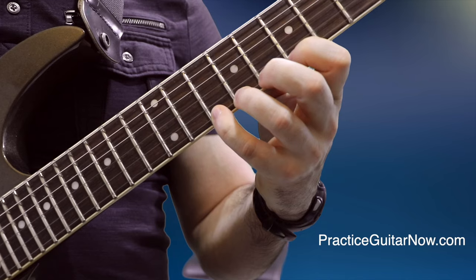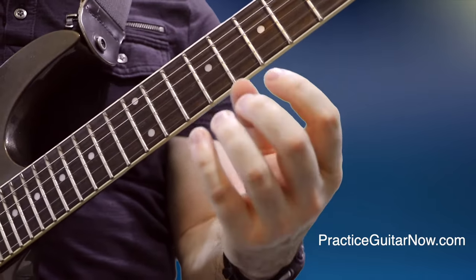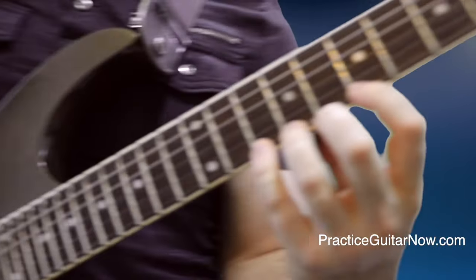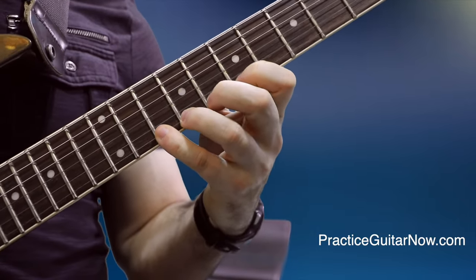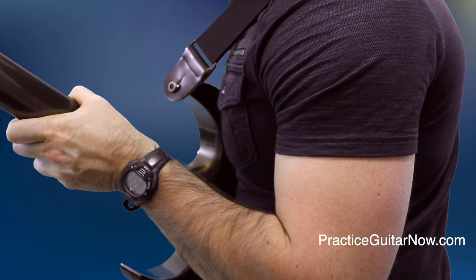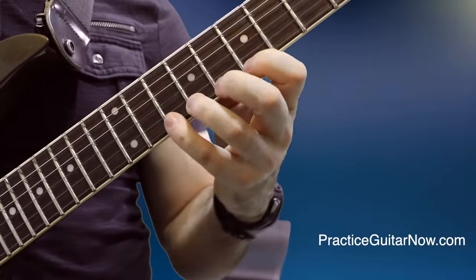It's much easier to do pull-offs on the higher strings when the hand is in the non-perpendicular position. When your fingers are in the fully perpendicular position your thumb has to come way down, making pull-offs harder. If you angle the hand a little bit, the thumb comes up slightly — it's still behind the fretboard but higher, giving your fingers more leverage, and now the wrist and forearm can be involved as well. This is a much more ergonomic position for legato on the higher strings.